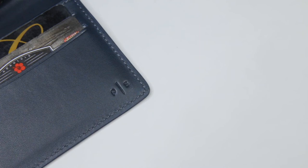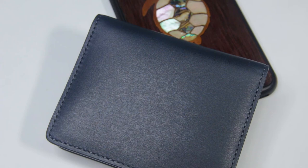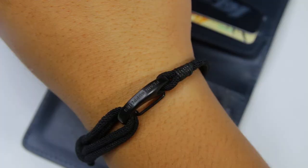If this wallet doesn't fit your needs, there are other wallets you can choose from in the Everyday Wallet Collection by Plain Supplies. As always, I'll leave a couple of links in the description to their Kickstarter campaign and website if you're interested.